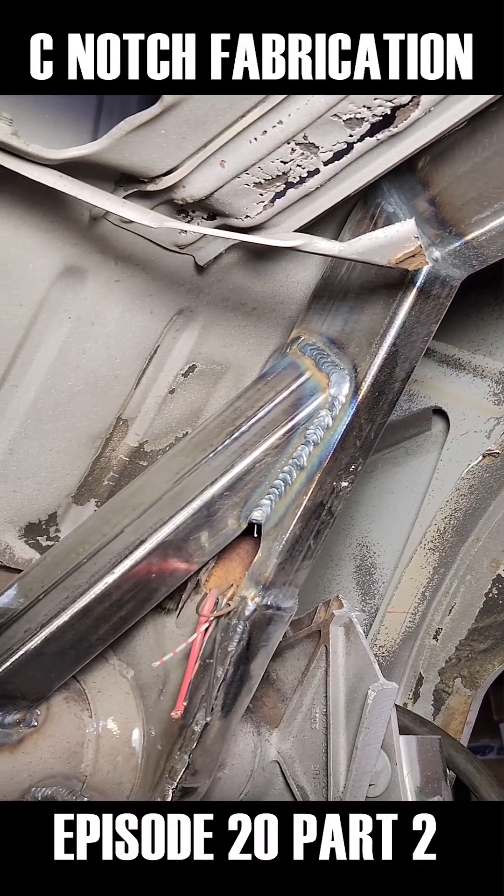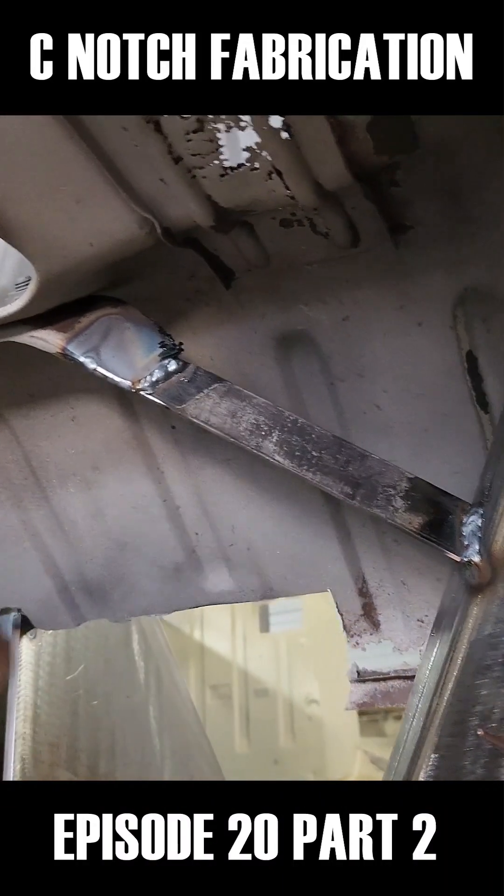Ground in. I just added the gas tank brace that I forgot about.